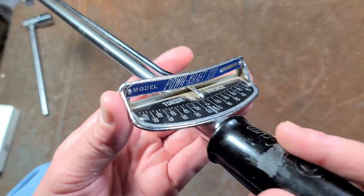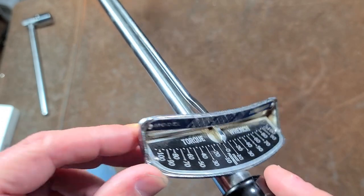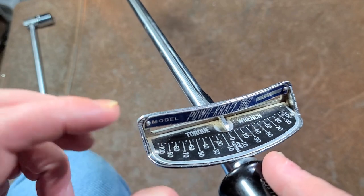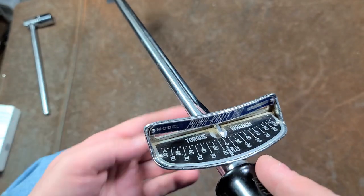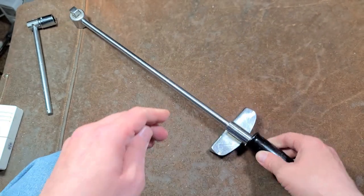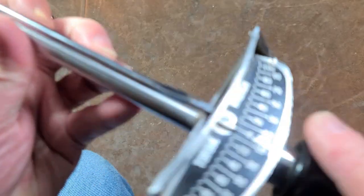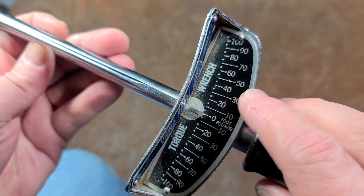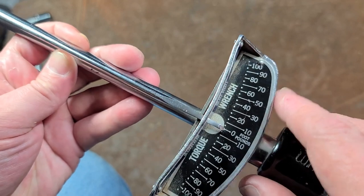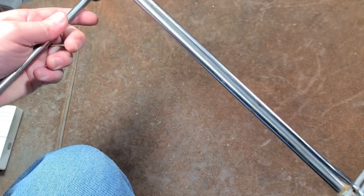Some things that really set it apart: this beam that protects the needle, as you can see, is one-piece stamped steel that has these gussets — but they're not welded in, it's all stamped in this fashion. So this is actually pretty durable. If you were to drop it and have it land on that part, it would hold up pretty well. It has nice solid rivets.